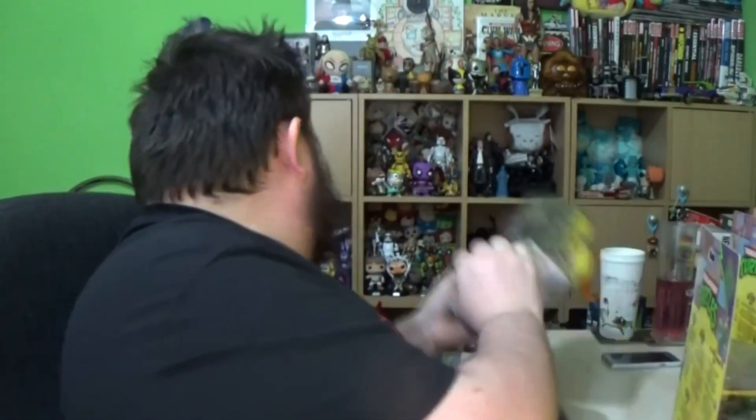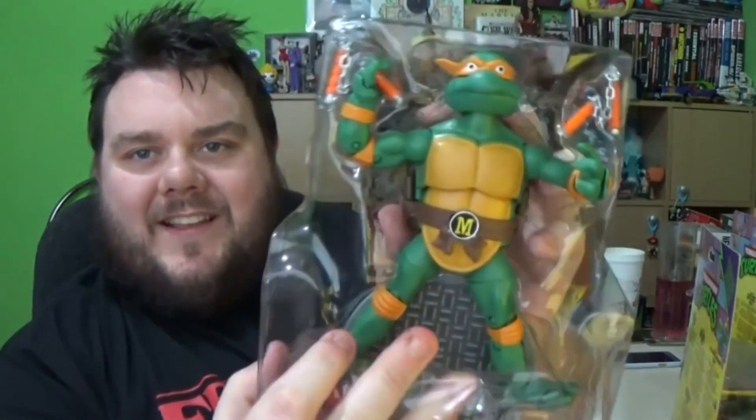I will never be defeated by packaging! Let's get the little booklet out — and we have Mikey. He's not got any twist ties. They're well sealed in. I'm going to unbox all four of them and I'll be right back in just a second. And they're out of the box — thank God for that.